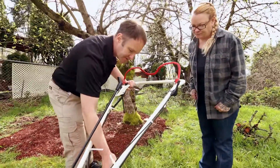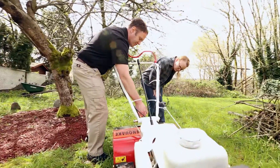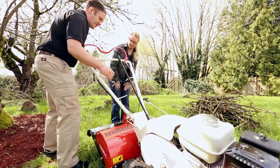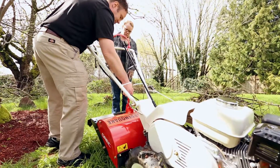And then we have this — your depth height adjustment. If you want to set your depth, you pull this back towards you and then you can raise or lower it and set it that way. Normally when you're breaking new ground, go ahead and get it pretty low, and then as you're tilling more you can go ahead and raise it up.